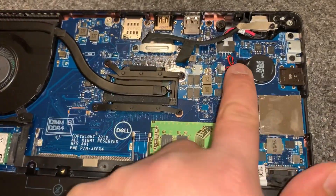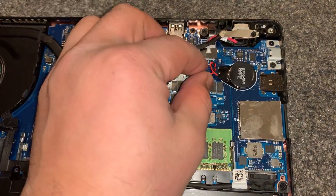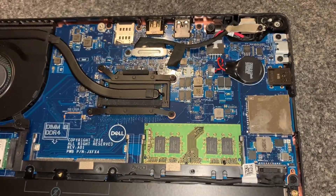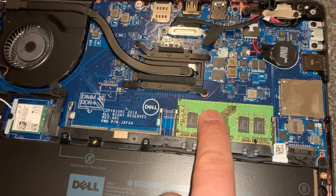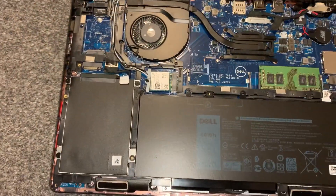It takes two DDR4 memory sticks. Also, this is the CMOS battery — very easy to remove, just pull it out from that little cable slot, that white bit, and it will come out. Just to recap, the memory is here — I've removed the RAM to show you how to insert it.